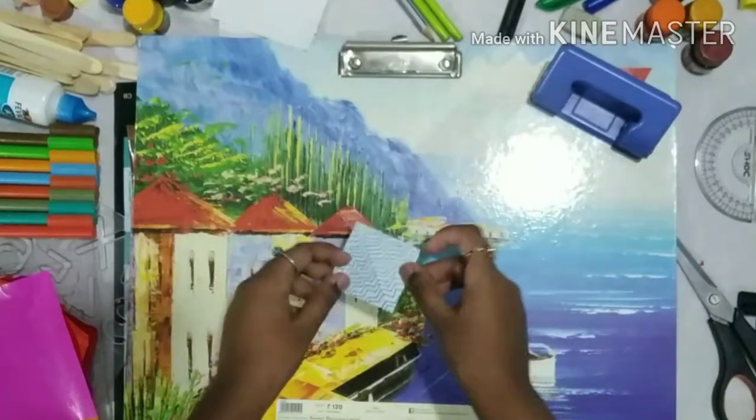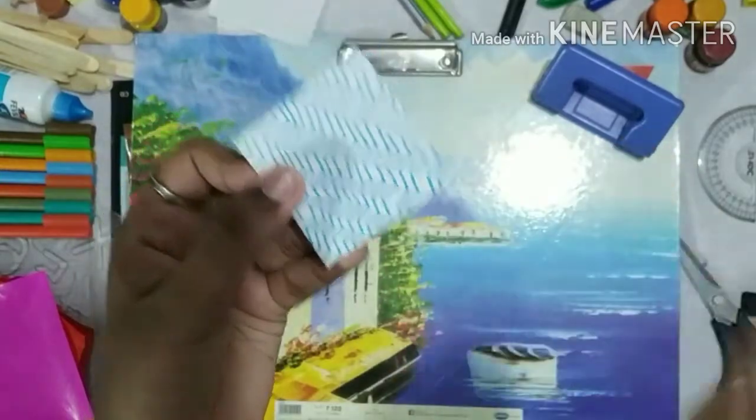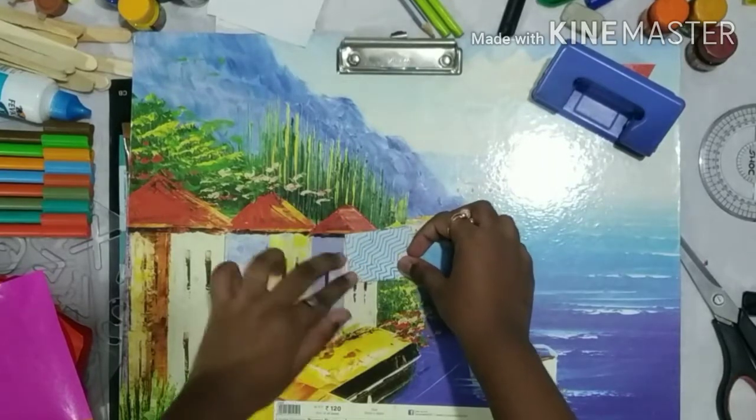We have to turn this sheet. You can see that middle portion. Fold both sides of the sheet towards the center.